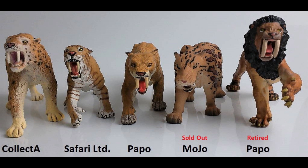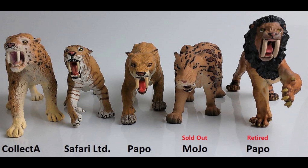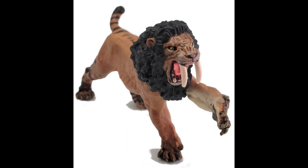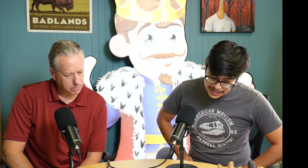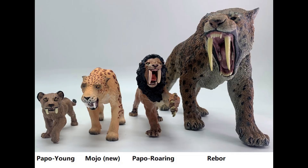I put the roaring one in here for scale since I couldn't get them all in one picture. Anything jumping out at you? The posing. A lot of them have that same crouched position except for the retired Papo one, which is a shame because it's very unique amongst all the others. All of them kind of have the crouched position where they're about to swipe at something, but only the Papo and the Safari one have their paw lifted. Even the Rebor one follows that same trend of them all crouching — it's probably what they did the most.